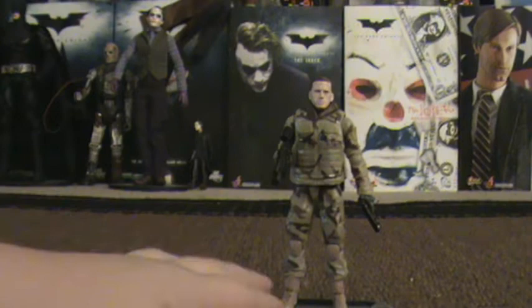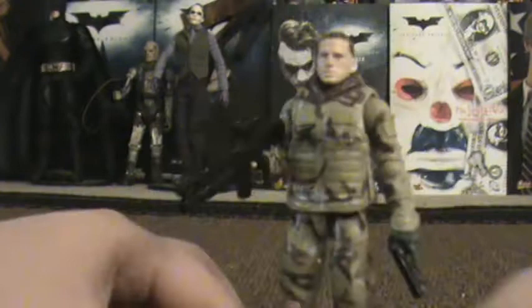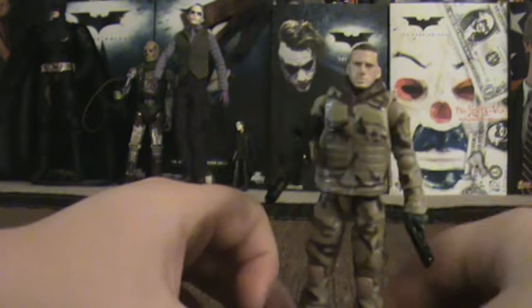It is very nice. Let's get into the sculpt real quick as always. As you can see, it really looks like Channing — I'll just call him Channing — it really looks like him. The outfit is camouflage, and the vest does remove, but in order to remove the vest, you have to pop his head off. Before we go into further detail, I will look at his accessories.